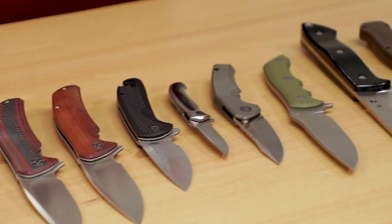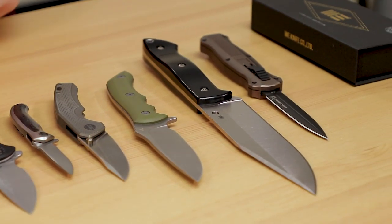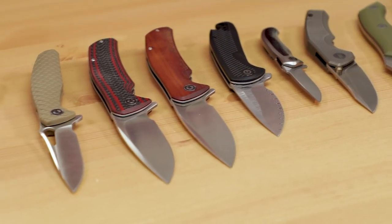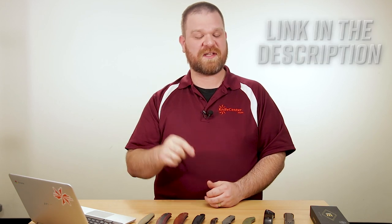So I guess the last thing to say is to ask you guys what you think of all these new knives and which ones got you most excited. Make sure to let us know down below, and let us know what you think of this new format as well. In the meantime, if you want to get your hands on any of these, you can click the link in the description below to head over to KnifeCenter.com.